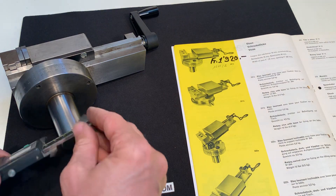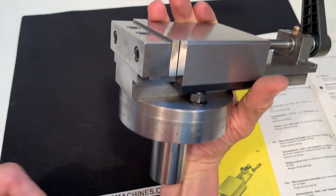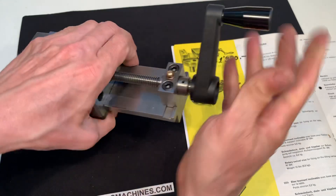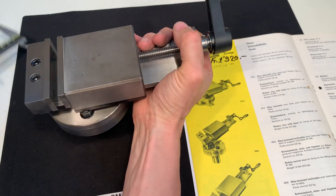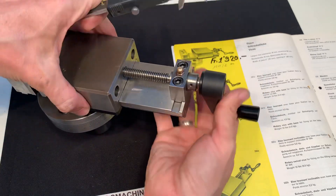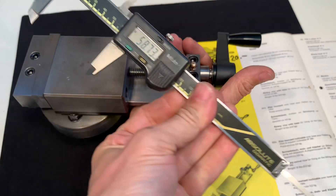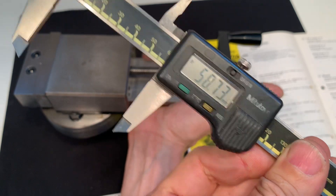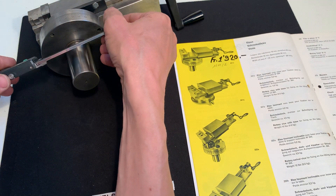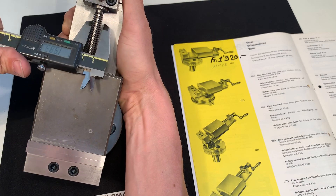This is 35 millimeters. I can show some sizes in general from this vise — so this is 35, 78, the height is 25. The maximum opening is close to 59. The diameter of the rotation is 100, the spindle 10.